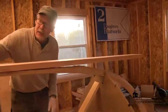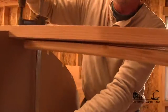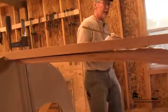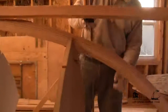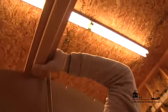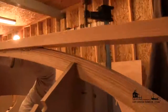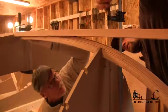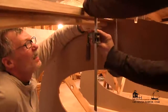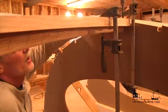Now we're going to set this clamp and set the keelson on mold number six nice and tight. Then we'll take one of these long bar clamps. I'm going to have you hook that here on top of the keelson and bring it right down. I've got our stem held with my thumb so that the center line on the stem matches the center line on the keelson. That's bang on and that's plenty of pressure.